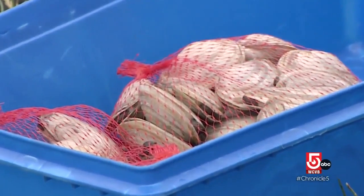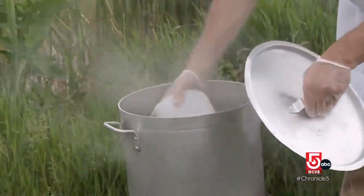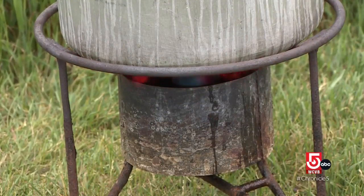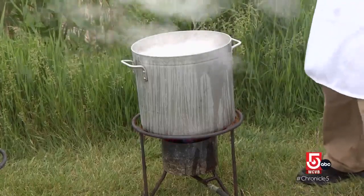The Woodmans say this part is easy. Steamers only require a quarter cup of water to cook. Adjust the temperature between low and high heat until the clam shells are completely open. The clams should be ready in about 10 minutes.